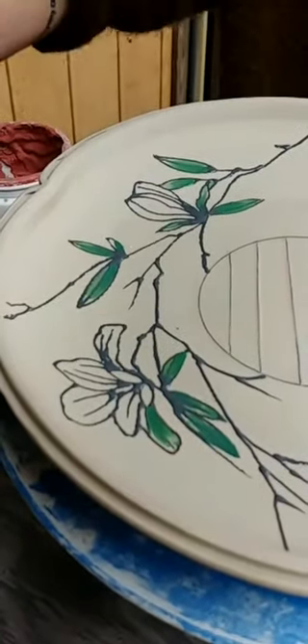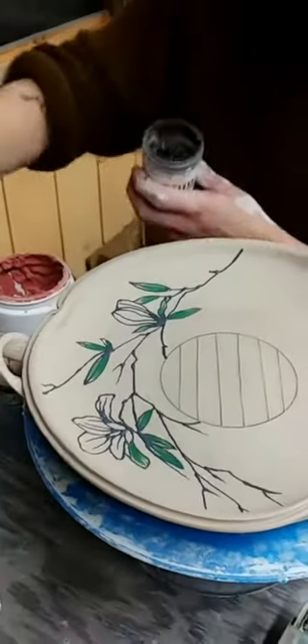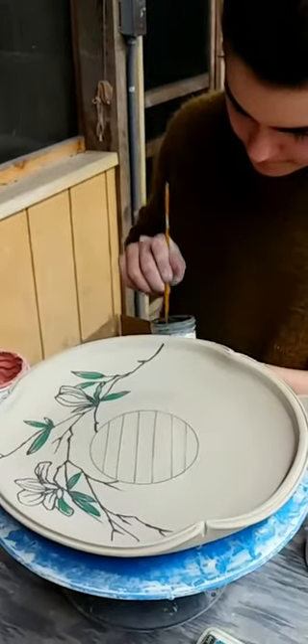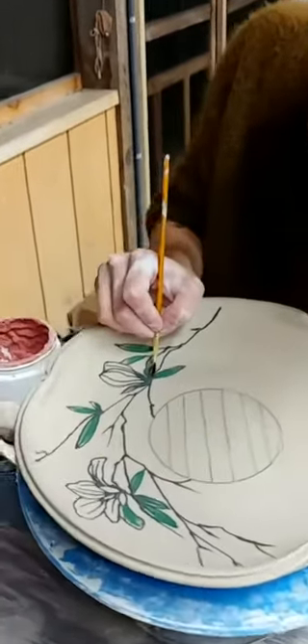And last but not least on the leaves, we're going to do a little bit of dark brown just around the leaves.